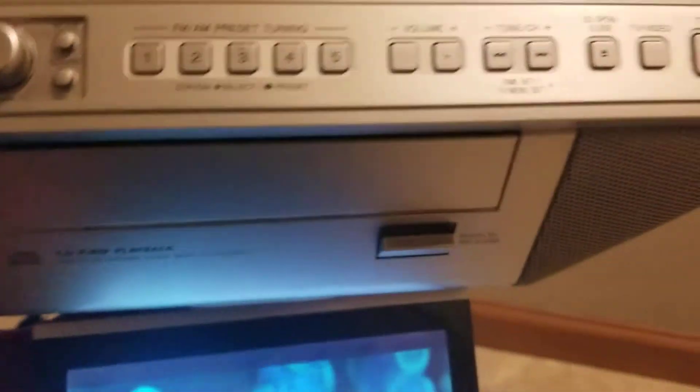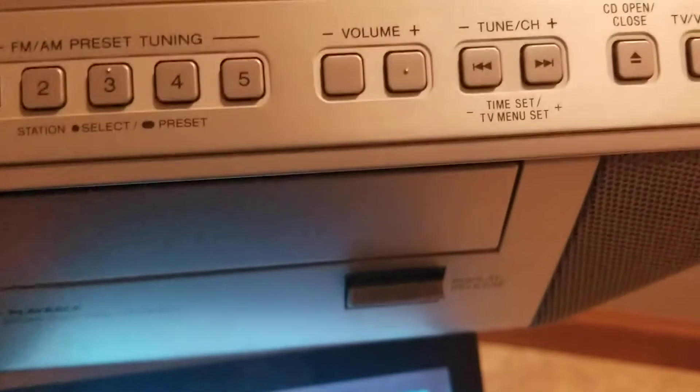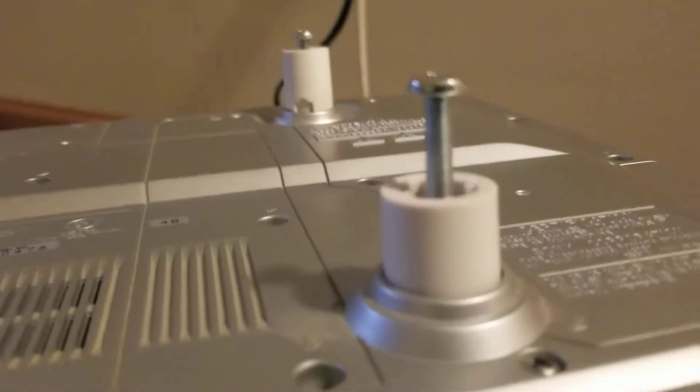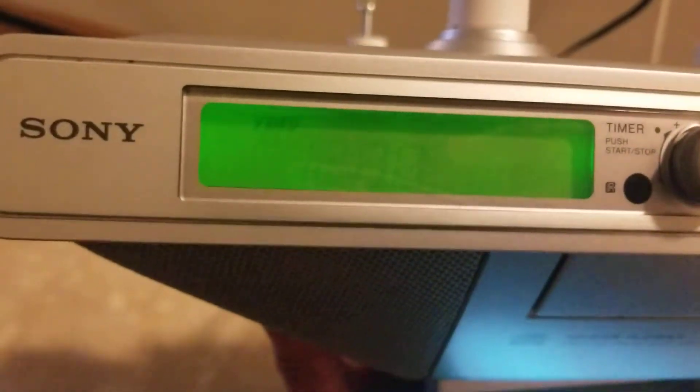Just a quick video demo of the Sony under-the-cabinet TV CD AM FM radio that I have posted on my eBay store. This unit does come with the four bolts that are needed to connect it to the under-the-cabinet. It does have a clock display as well.